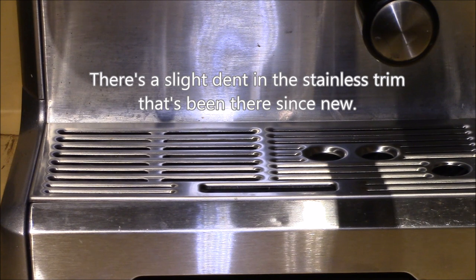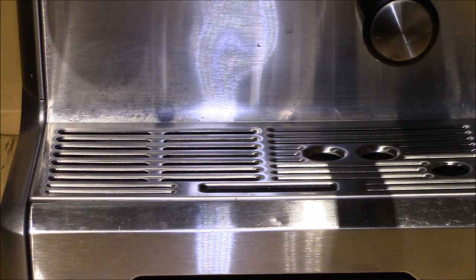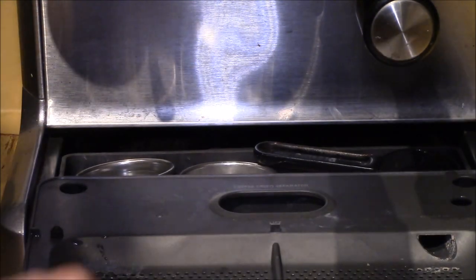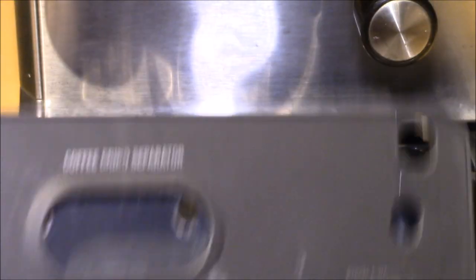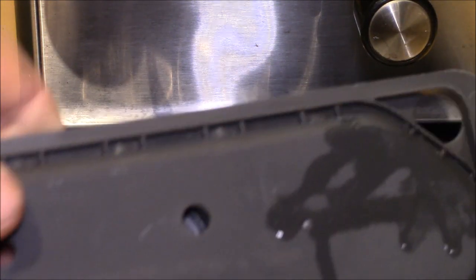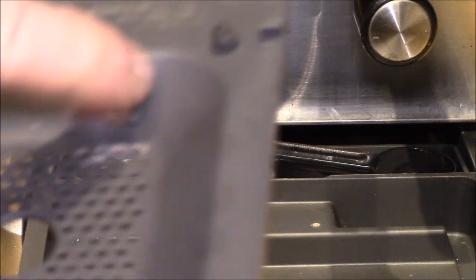Maybe I'm missing something — if someone can point out what kind of damage I'm causing, I can't see anything, but maybe I should stop doing this. I don't really see any real issues. There are a few hard water deposits in there — a little bit of calcium or lime deposits here and there. I might toss this in a pan of vinegar one day to clean that out.